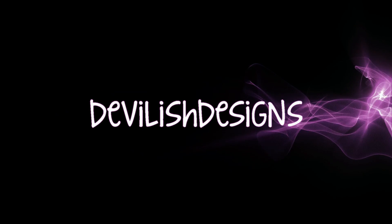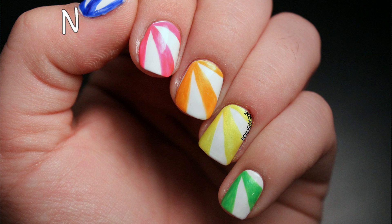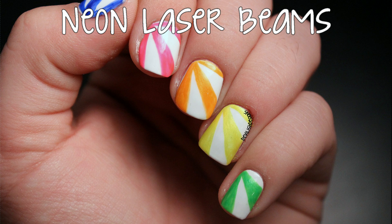Hey guys, it's Kelly from Devilish Designs, and today I have this fun neon laser beams design for y'all. Let's get started.